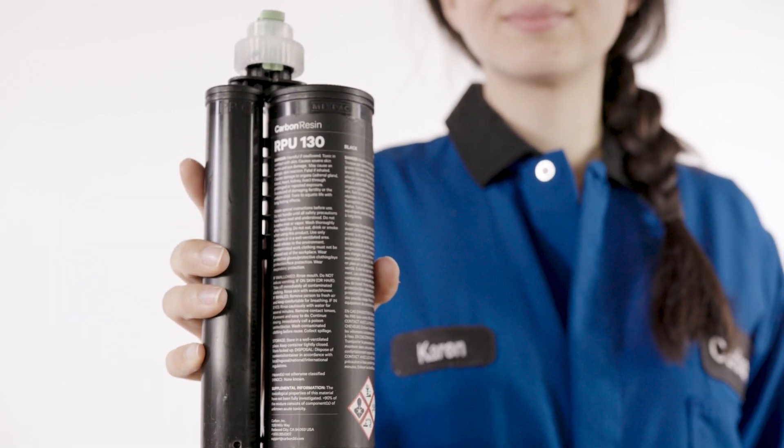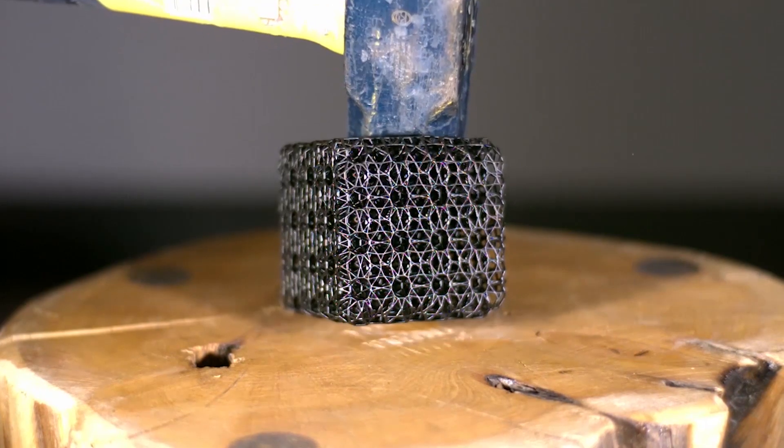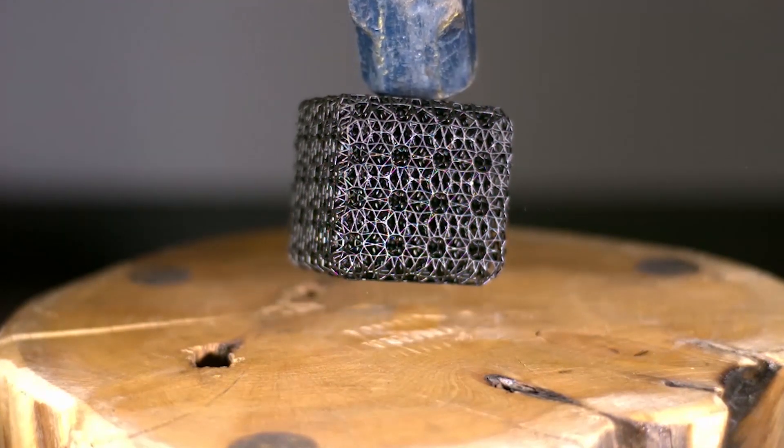RPU130 is a dual-cure material from CARBON that's very strong, highly heat-resistant, and incredibly tough. But I may be a little biased.